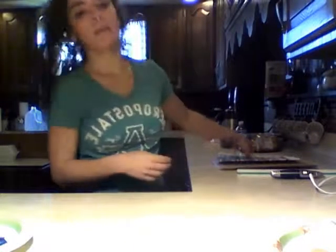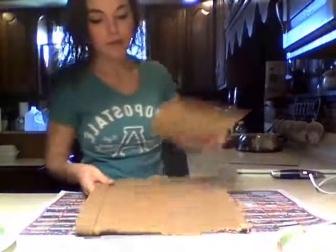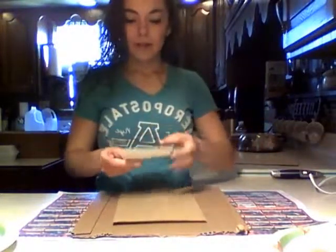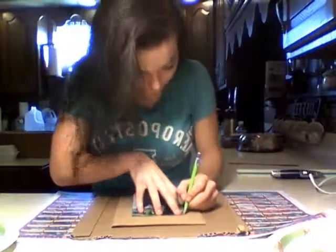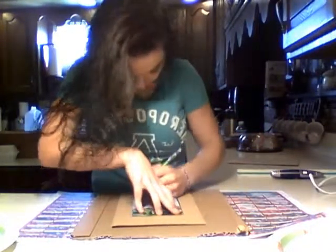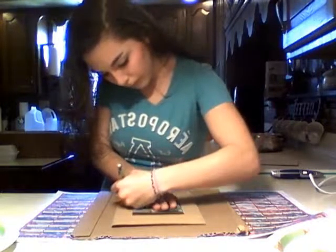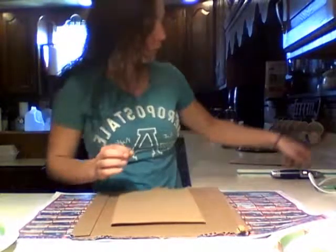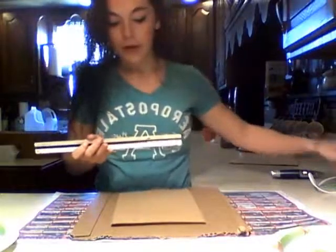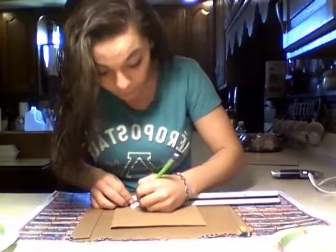First, you're going to need to clear the table and lay down your newspaper. Get the biggest piece of cardboard and the top piece that you want to be your frame. Take the picture, lay it down on the cardboard and trace it. After you're done, get your ruler and measure in about a fourth to two and a half inches inside the line that you just traced, all around.